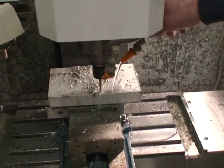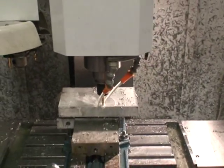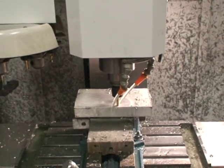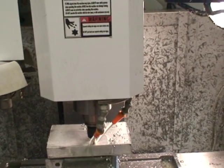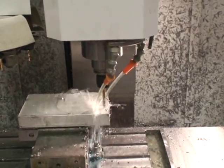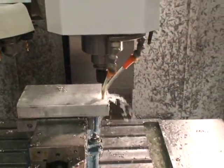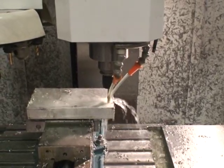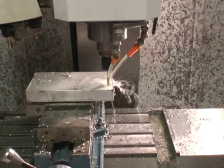We're using a G83 peck cycle here, going about five and a half inches a minute. The Q value, which is the depth of cut, is 100,000ths. It takes about 13 minutes but we'll clip some of this. Right now it's running at 3,000 RPM and a feed rate of five and a half inches a minute.